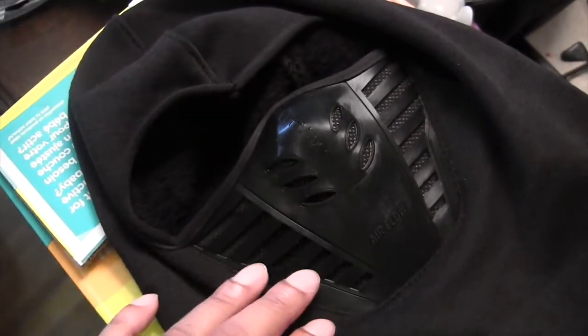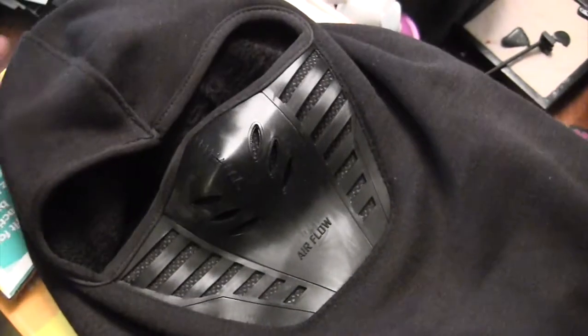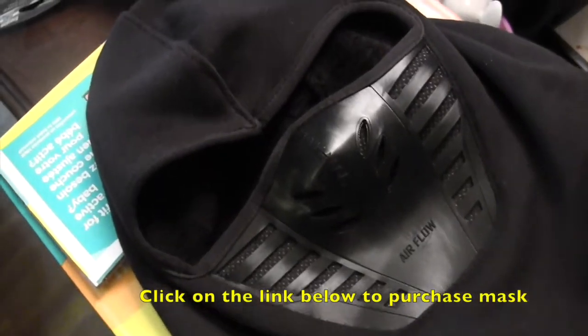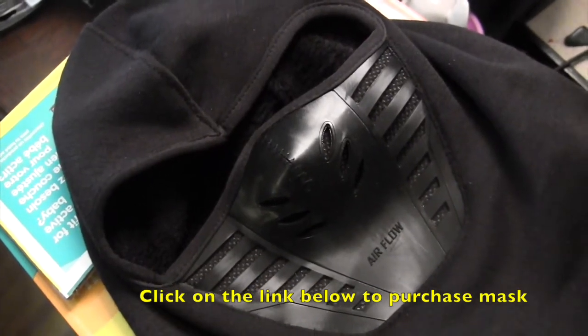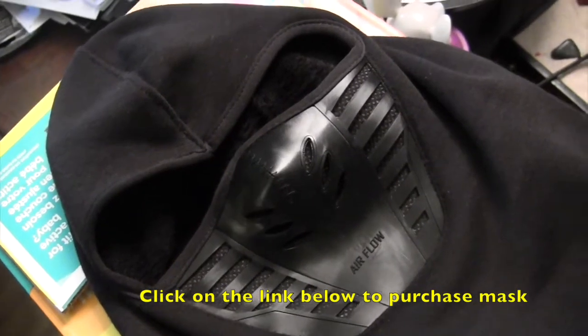We have this little mesh ventilation underneath this part which actually provides some good strong filtering of the cold as you're breathing — maybe a little bit strong on the lungs because of the filtration — but it's just been excellent, keeping my head warm.